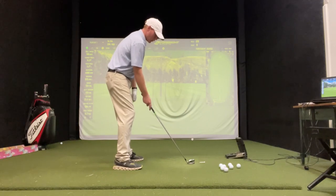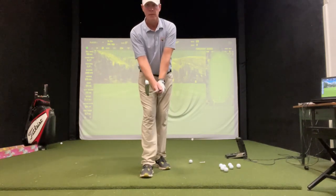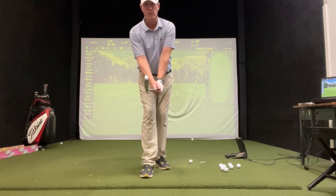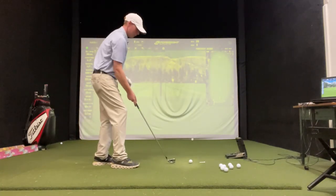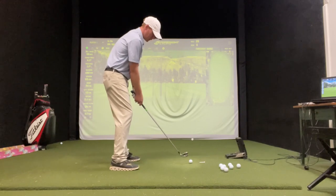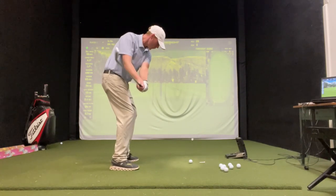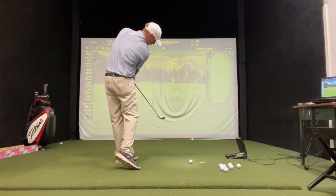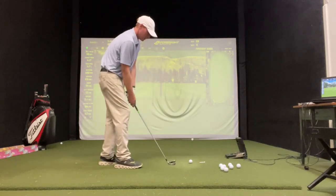Now we're going to open that club face a degree, just a little bit. So looking at it from here, it's going to go from square to open just a little bit — turn the toe just a little bit right, just like that. Now when I'm hitting a little cut shot, after I get my set up, I think about that through swing. We're going to swing a little left of the target with a little bit of an open club face.